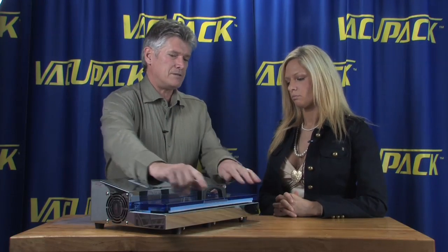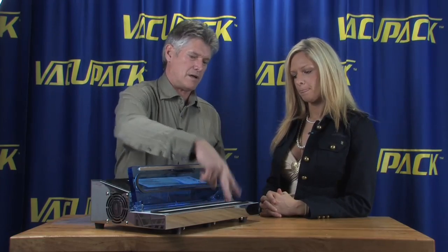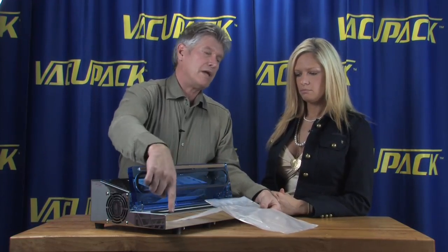Use it for dry goods. The carriage is actually wide enough that you can do two eight-inch bags at one time in this machine — you can put one here and one here. As long as you have the heat bar there, you can lay a bag on it, and it is wide enough for two eight-inch bags.